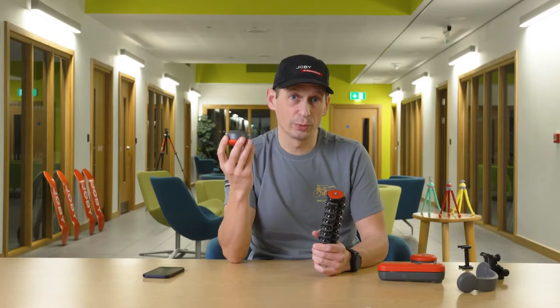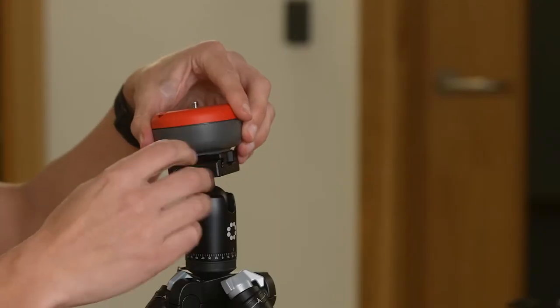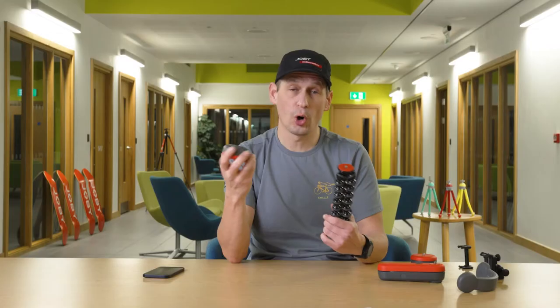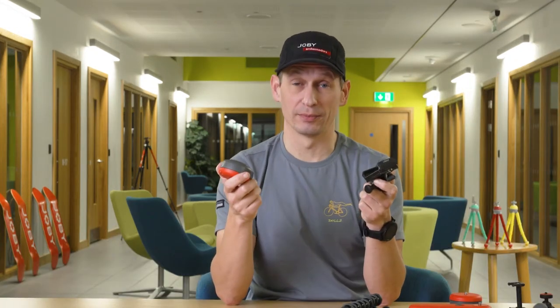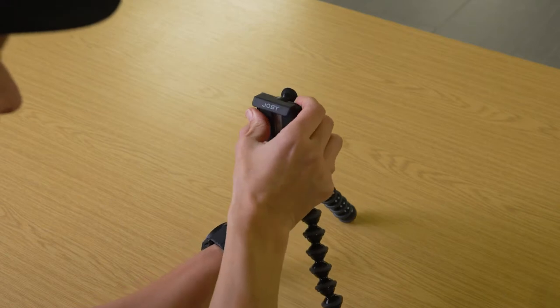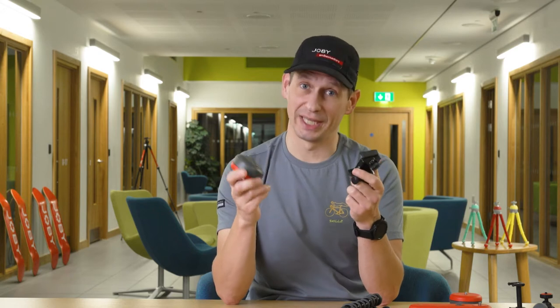The Joby Spin pairs with any mount using a quarter inch 20 mount, so you could put it on a range pod, a handy pod or our famous GorillaPod. You can use the Joby Spin with any phone mount, but we recommend using the GripTite Pro — and conveniently that's what's supplied in the Spin Phone Mount Kit.